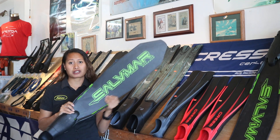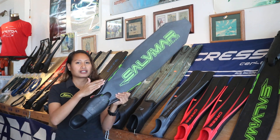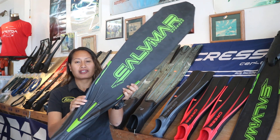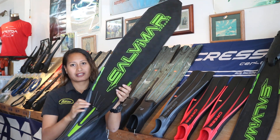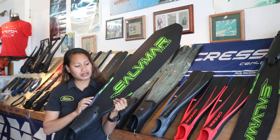For maximum efficiency of the spear fins, they have moved the side rails under the sole of the foot in order to greatly improve and increase the thrust with the same effort. The side clips are made of polypropylene material as well.